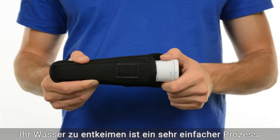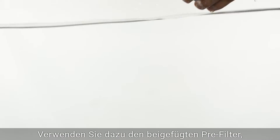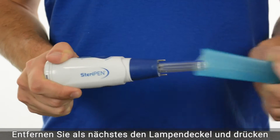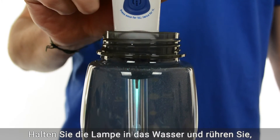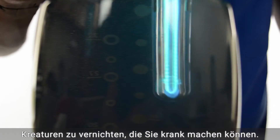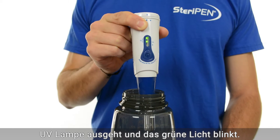Treating your water is a super easy process. First, fill up your water bottle. You'll want to use the included pre-filter if the water is cloudy or has any debris. Next, remove the lamp cover and push the button once to treat a half liter or twice for a full liter. Stick the lamp into the water and stir while the UV light starts destroying all the little critters that can make you sick. Your water is ready to drink as soon as the UV lamp turns off and the green light flashes.